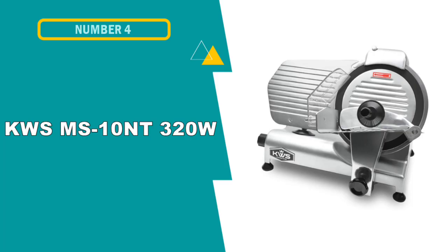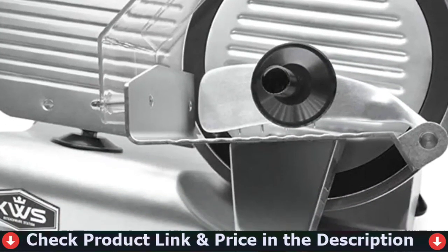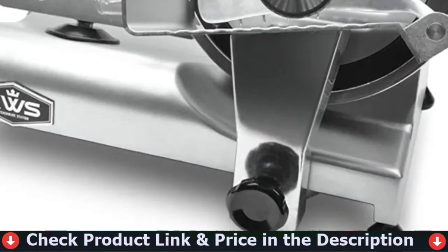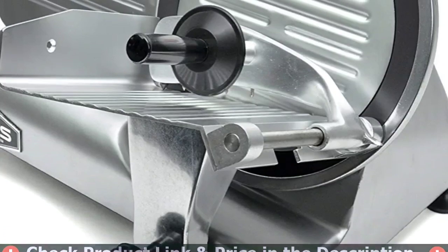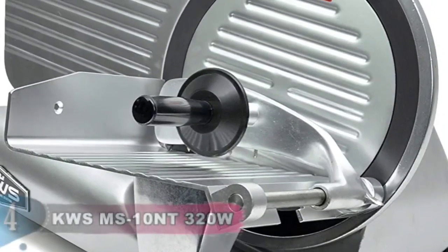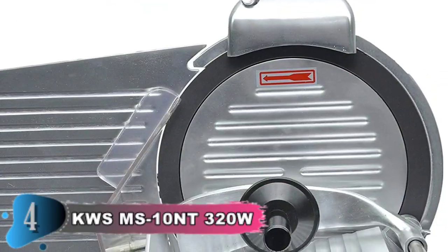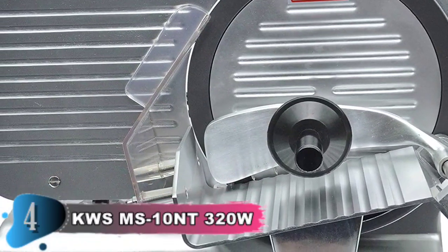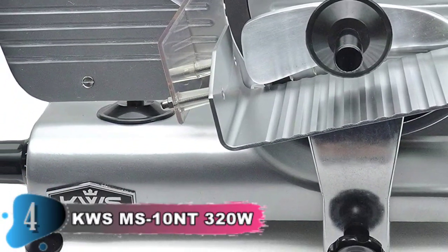Fourth pick in this best commercial meat slicer for home use list is the KWS MS-10NT 320 watts electric meat slicer. This KitchenWare Station MS-10NT 10-inch high-end Teflon blade commercial semi-automatic meat slicer is ideal for home use, commercial catering, chefs and caterers. The MS-10NT features 320 watts of motor power for commercial applications. It is perfect for slicing meats, vegetables, cheeses and fruits smoothly, quickly and effortlessly up to 0.4 inches thick (0–10 millimeters) using the scale knob for numerical measurement. The MS-10NT also includes a dual whetstone sharpener as well as a ring guard for the blade.